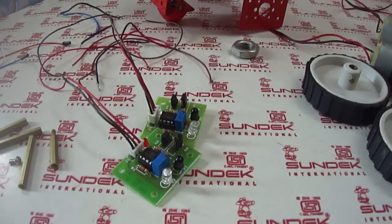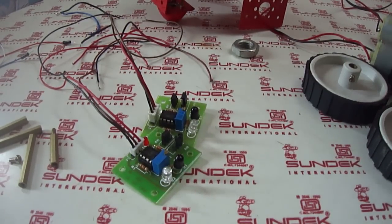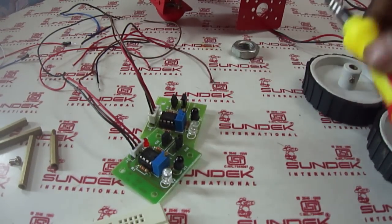Hi, in this video we will see how to make a line following robot. For this we need some components.